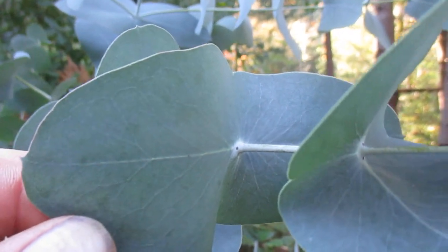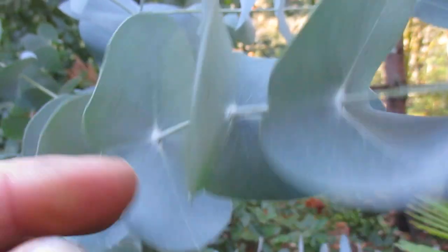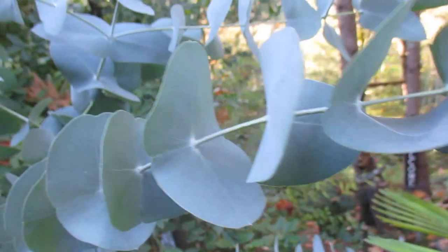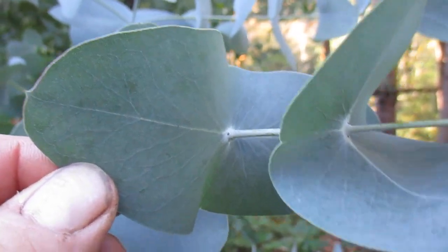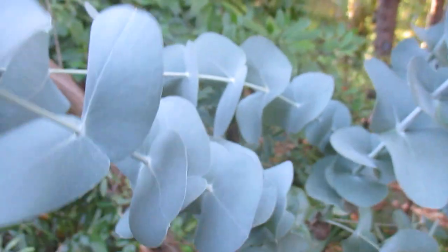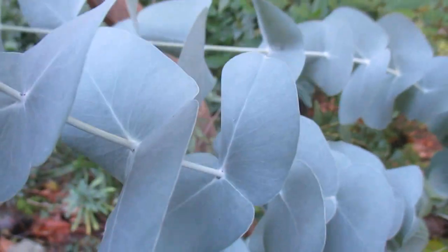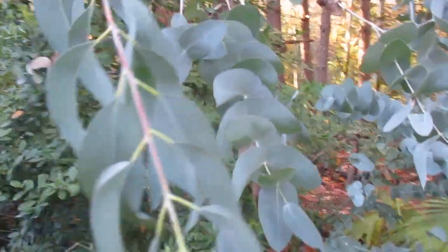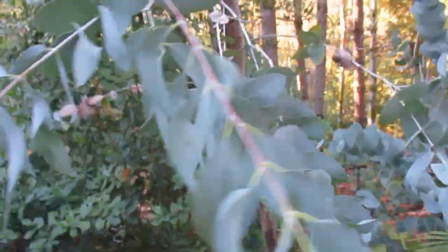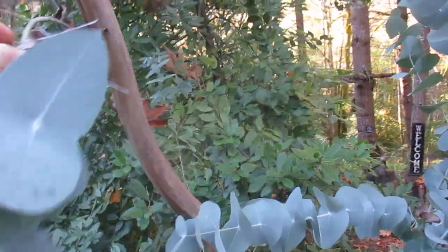Many eucalyptus trees change their leaves with age, so when you buy an immature one at the nursery, don't always think the leaves are going to stay like that forever. Here are the immature leaves — they're round, kind of roundish, with the stem going through them. Then they elongate, and the mature leaves look like this — they don't look anything like the immature leaves.